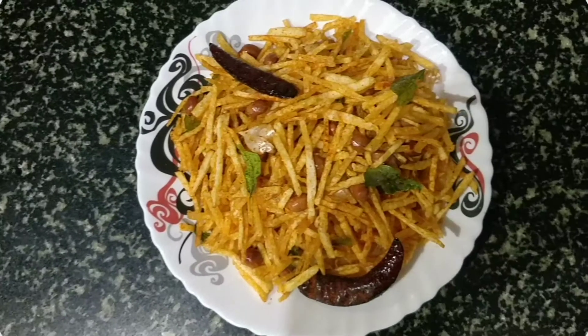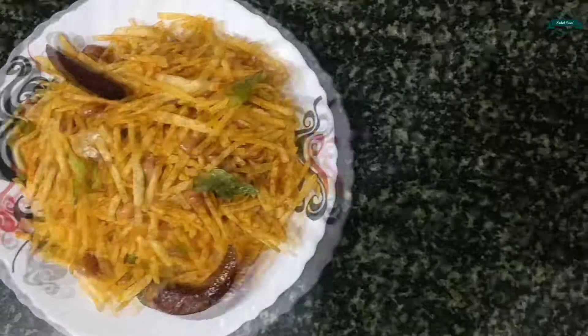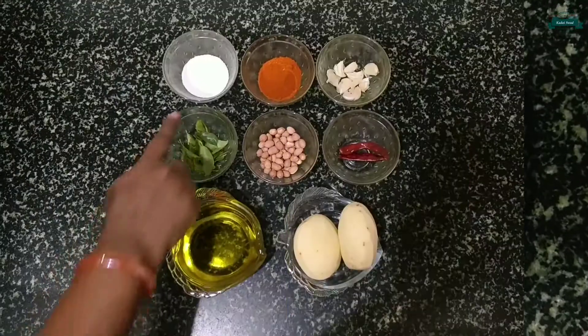Hey guys, welcome to Karayaswath cooking channel. Today I am going to show you how to make tasty potato mixture. So let's have a quick walk through the ingredients.